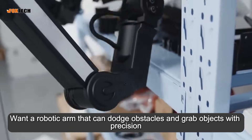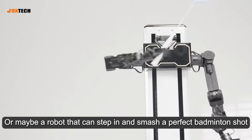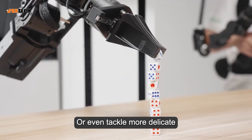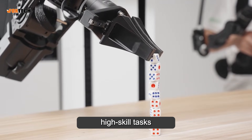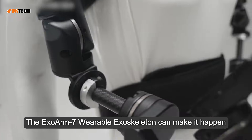Want a robotic arm that can dodge obstacles and grab objects with precision? Or maybe a robot that can step in and smash a perfect badminton shot? Or even tackle more delicate high-skill tasks? The ExoArm 7 wearable exoskeleton can make it happen.